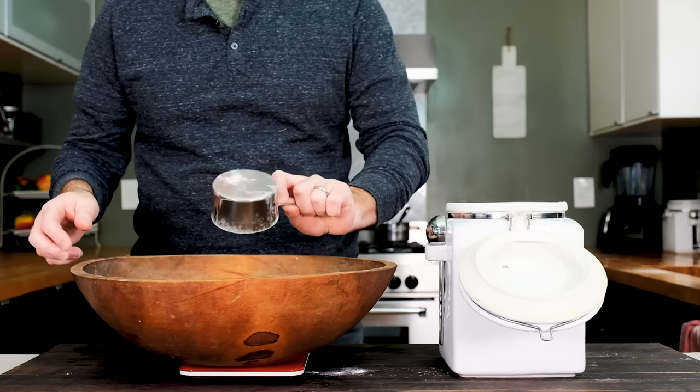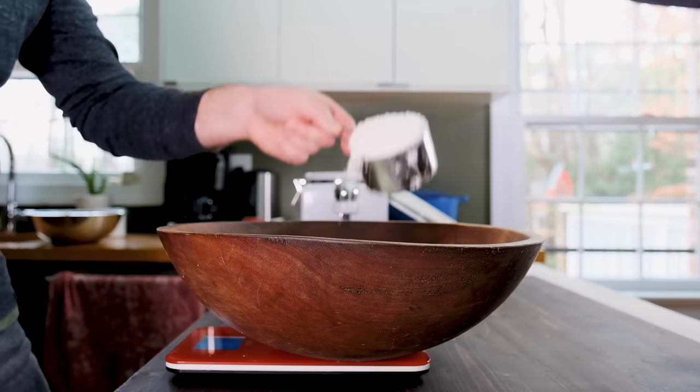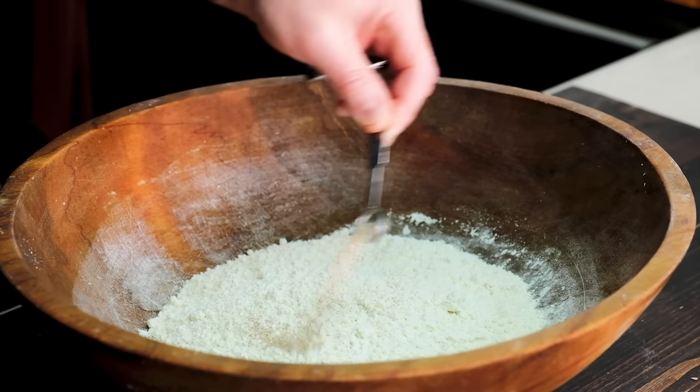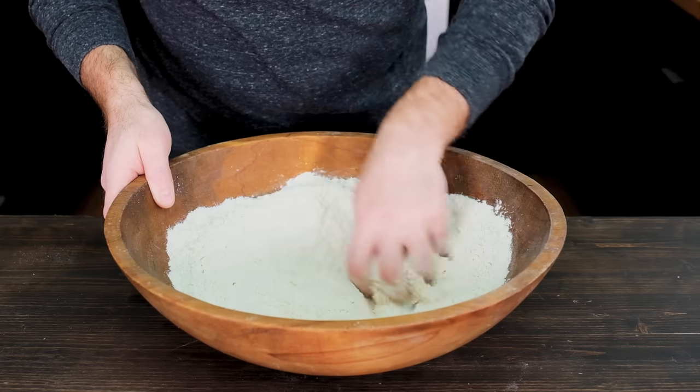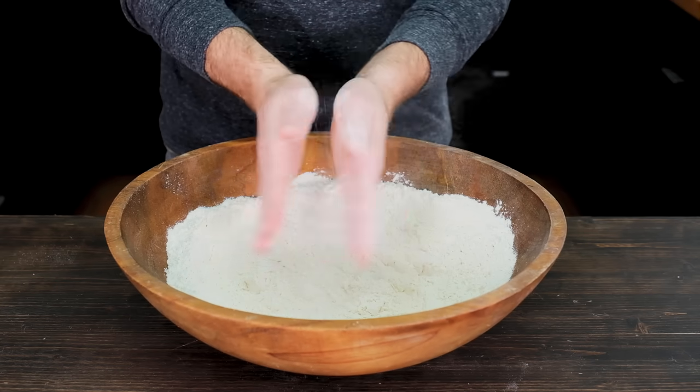To kick things off, grab a large bowl. Into it, add 600 grams or four and a half cups of all-purpose flour, and a quarter teaspoon of dry active yeast. Give everything a quick stir to distribute the yeast evenly, and make sure to leave a well in the center of the flour — that'll be for the liquids.